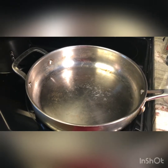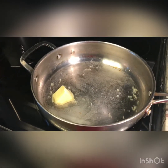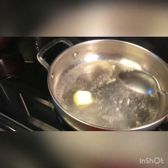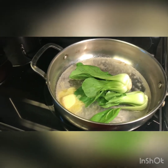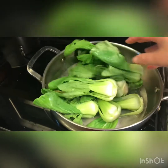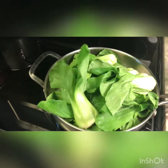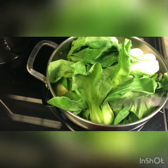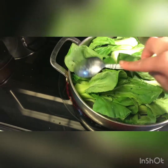Now we're gonna cook our baby bok choy. We're gonna add two tablespoons of butter with about three to four tablespoons of water. When the butter starts melting, we're gonna add the bok choy. This dish is easy, quick, and healthy. On the side I'm making some white rice to go with it. I'm gonna even up the bok choy, then cover it and let it cook for about five minutes.